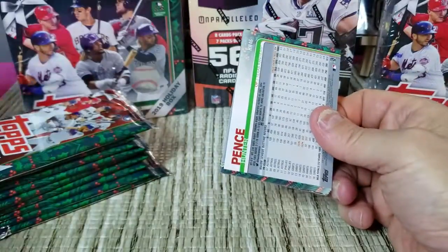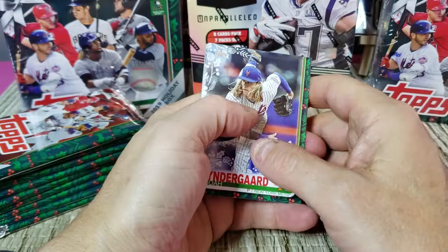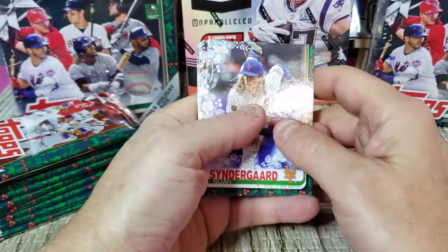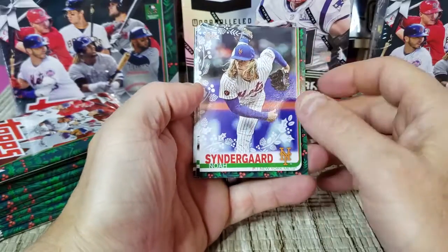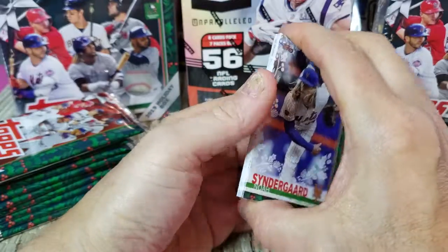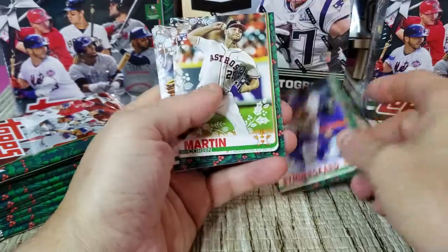They've got short prints, super short prints or rare short prints, and then super rare short prints. You can tell by the code on the back. Hopefully we can pull something like that — one of the really good ones.